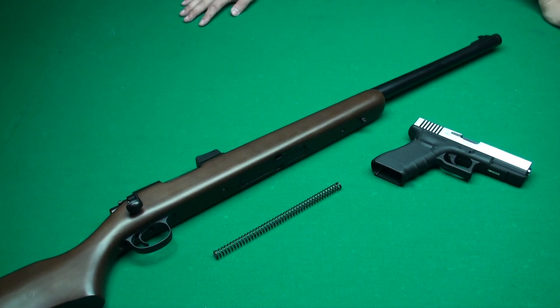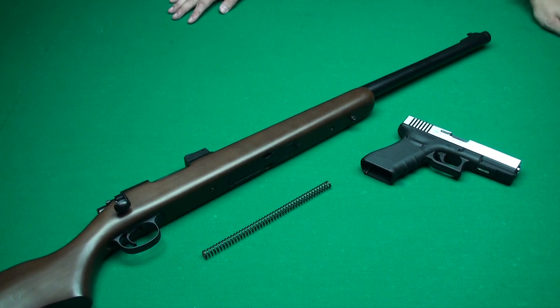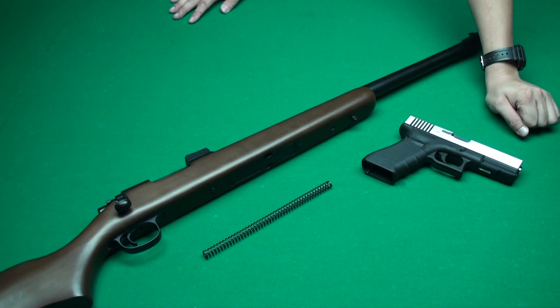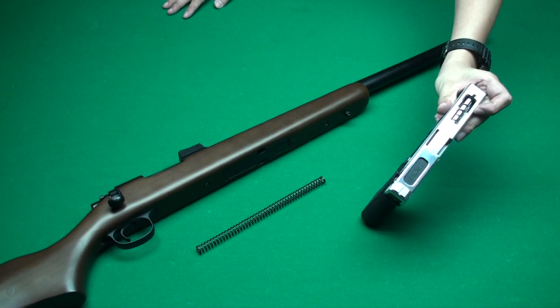Hi everyone, we are ATAG. Today we would like to show you our new products. The first one is the WEG 18C steel slide, including the steel outer barrel.